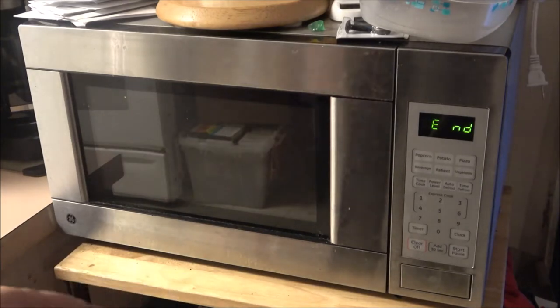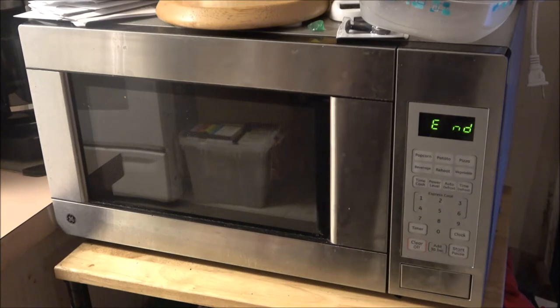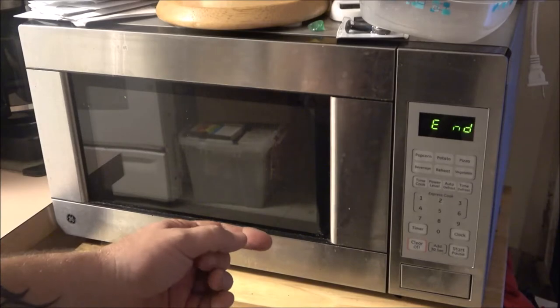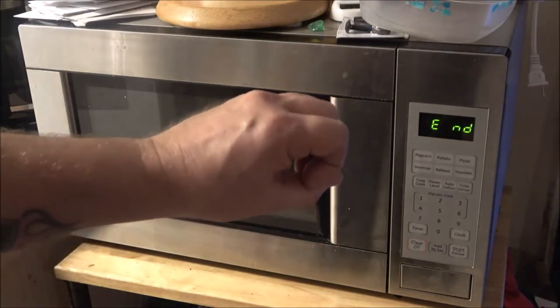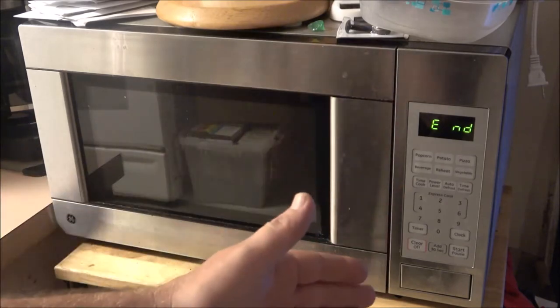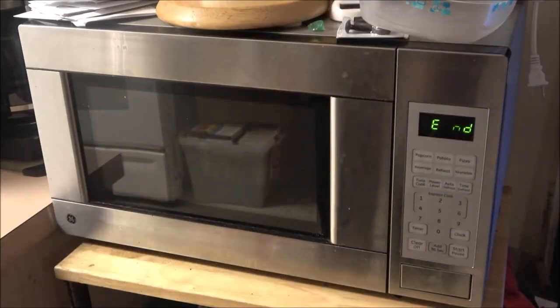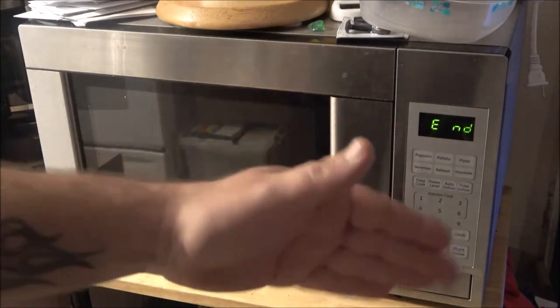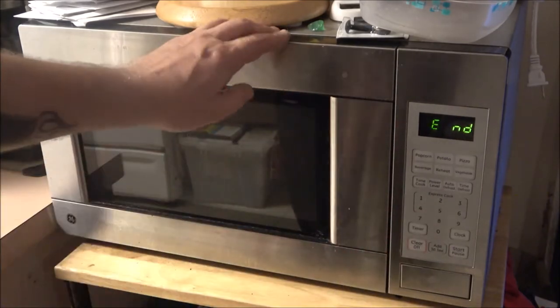We're going to let it stand for two minutes in the microwave. What I like about this microwave is after it's done, it beeps, and after one minute it'll beep again, and after another minute it'll beep — so if something needs to sit for two minutes I just wait for the two beeps. Pretty cool. Let's go ahead and take it out.